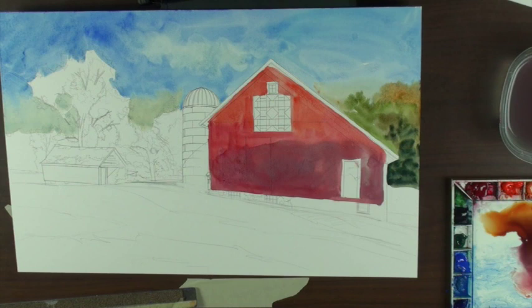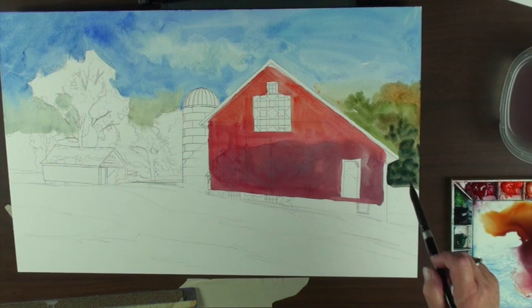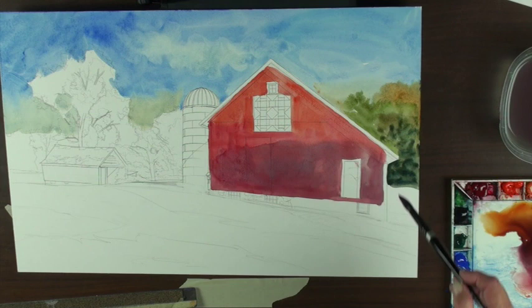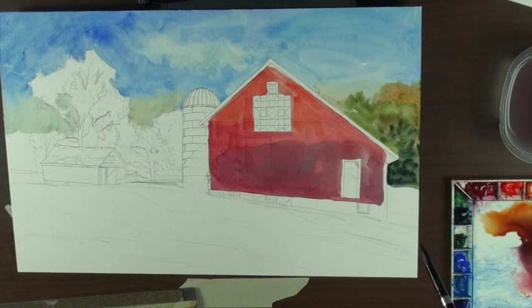When you use acrylics, do you thin them with water or medium? I don't use a lot of mediums — just water. The only time I use a glazing medium is when I paint an area and want to change the color a little bit — I'll glaze over the top and often don't have to repaint all the details. But if I thin acrylics to a water consistency on canvas, it won't stick. A lot of the stickiness comes out of the acrylic when you water it way down — but that's not a problem with watercolor paper or this watercolor board.